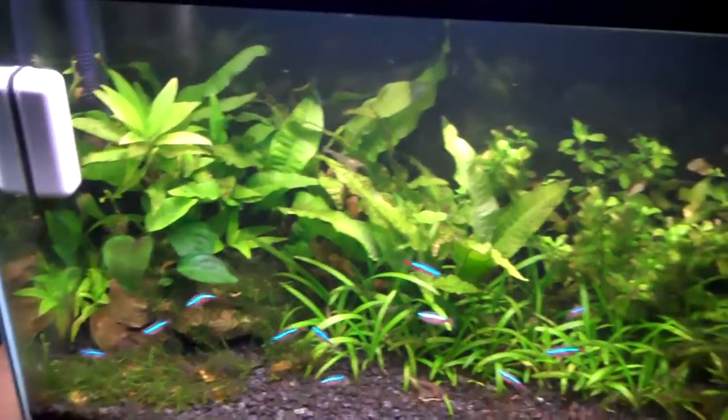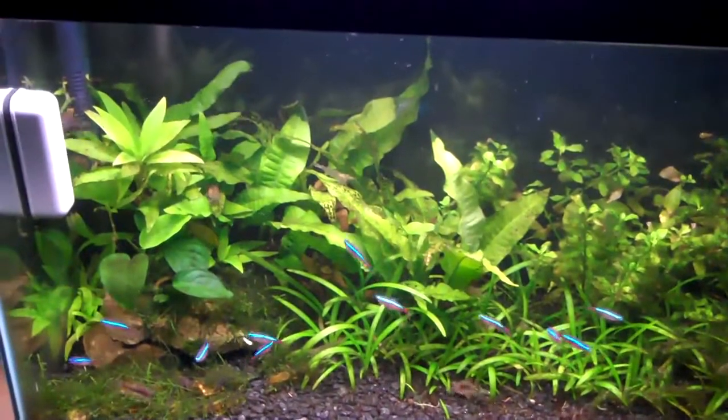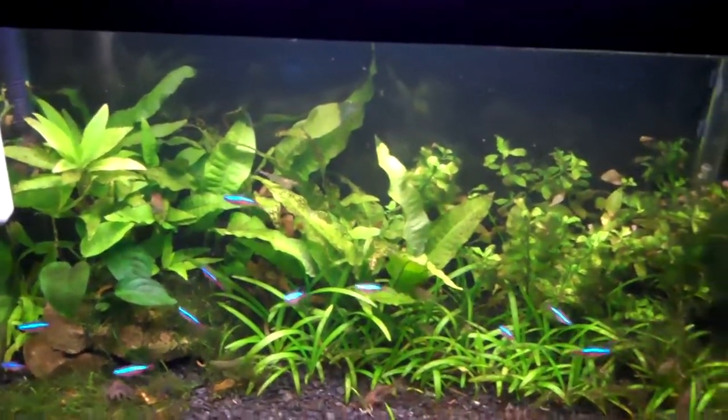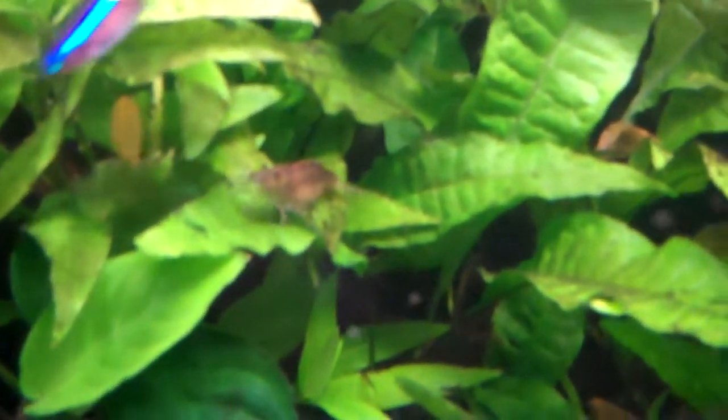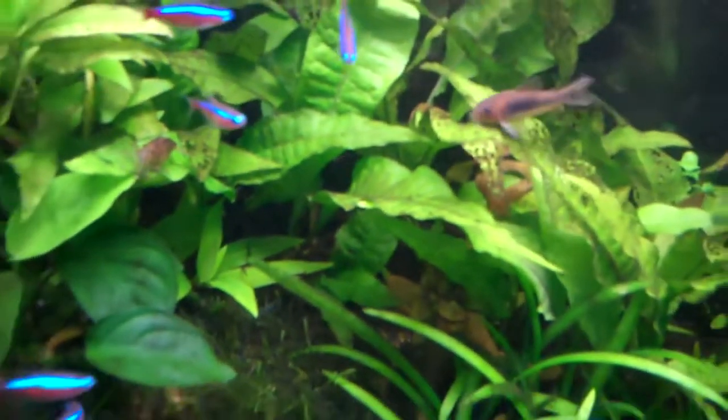When they're mature and fertilized, those eggs will then drop down to underneath the tail. This amano shrimp has got a saddle right here, and the eggs are underneath the tail right there — so that shows it's a female.